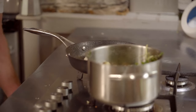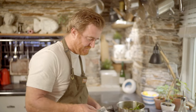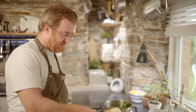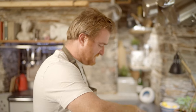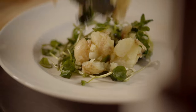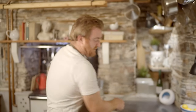Monkfish is a very meaty fish. You can actually rest it for a little while — a couple of minutes, just to let it relax. So we're going to start to plate this up now with some potatoes. You can actually use a little pastry ring for this if you really want to get very chef-y, but I'm not too fussed about that. Let's just build a little potato mountain, and now slice the monkfish.